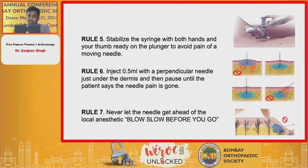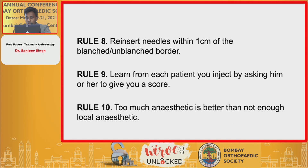To avoid pain of a moving needle, inject 0.5 ml with a perpendicular needle just under the dermis, then pause until the patient says the needle pain is gone. Never let the needle get ahead of the local anesthetic — they say 'blow slow before you go.' Reinsert the needle within one centimeter of the blanched-unblanched border. Learn from each patient by asking for a pain score. Too much anesthetic is better than not enough.